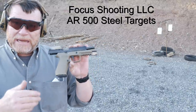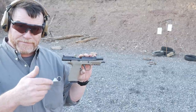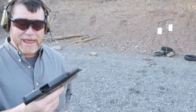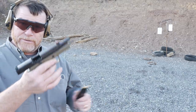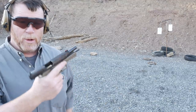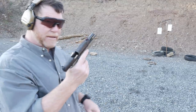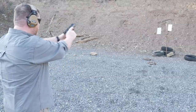This is the Wilson Combat P320. I didn't have some very good thoughts at first when I started shooting this or held it in my hand, because once you shoot an X5 Legion, it's hard to hold another P320 in your hand. But let me show you this thing.